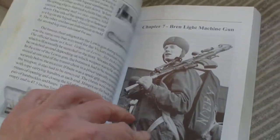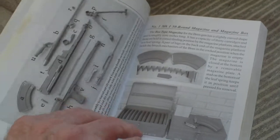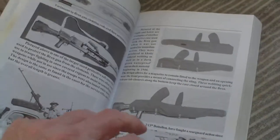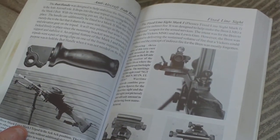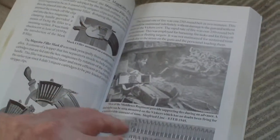Then we have the Lewis light machine gun and all its accoutrements. Bren light machine gun: Bren bipods, Bren backsights, 30-round mag and mag box, hundred-round high-speed mags, Bren hold-all, spare parts wallets, Bren slings, brass catches, Bren gun tripods, Bren transit chests, anti-aircraft boot, handle, fixed line sight, Bren mag fillers.